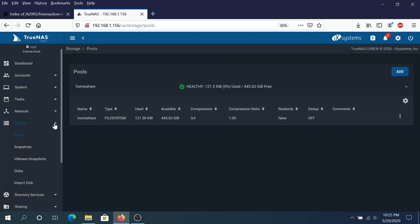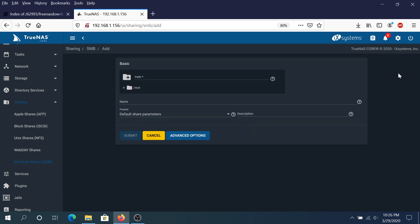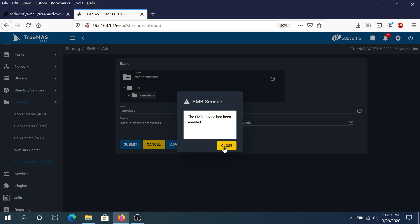Once done, go back and click on Sharing. Choose what kind of share to create — I'm going to create a Windows SMB share since all my computers at home are Windows-based. Click on it and then click Add. Expand mnt, click on home share, leave everything as default, and click submit. Then click Enable Service. Once done, click close.